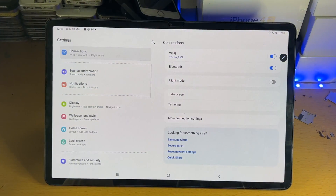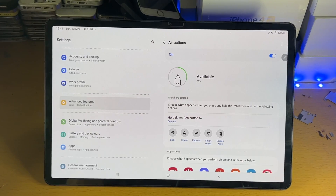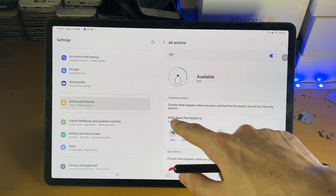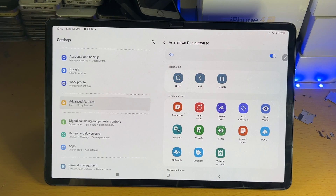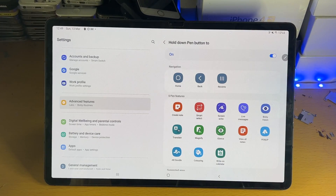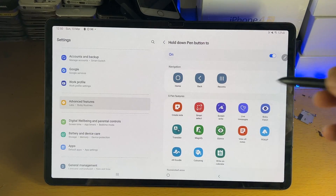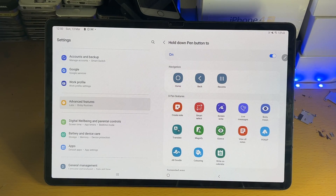In Settings, scroll down to Advanced Features, S Pen, Air Actions. You can see additional actions available. There's also 'Hold down pen button' which you can change. Keep in mind that swiping left and right will also work inside other applications, not just the camera — but each application has different support. If it says 'this app doesn't support the action' in Settings, then it won't work there.